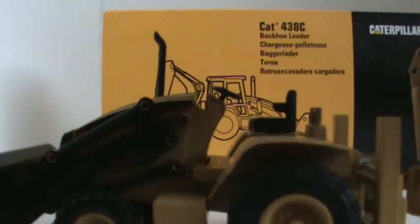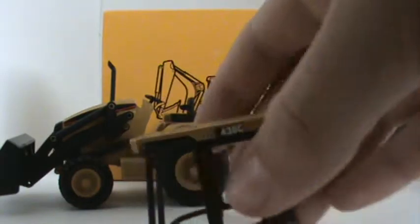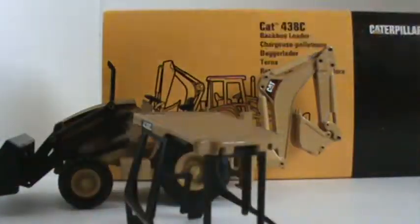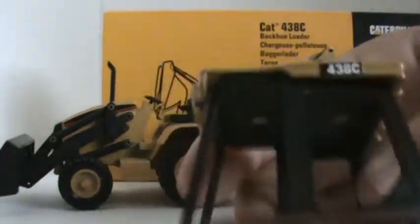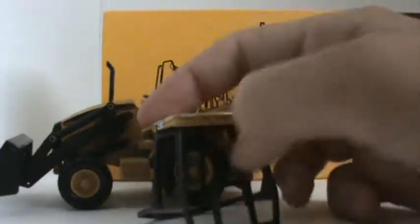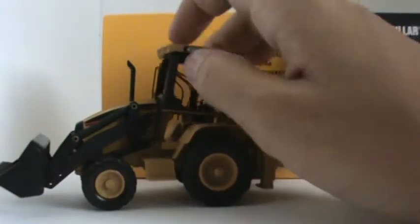Onto the cab — it's a metal piece. 438C. Some lights that are just casting. Got your PowerEdge stripe on there, or old Cat stripe on there. Put the cab back on.